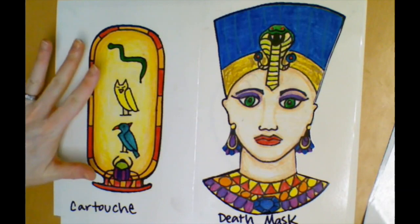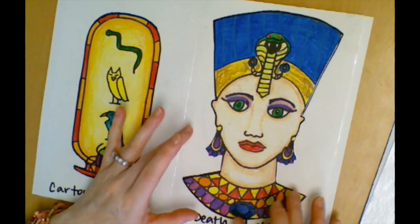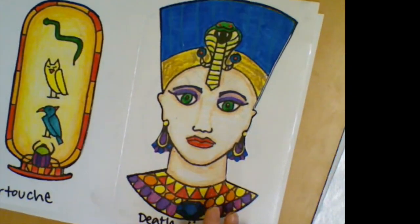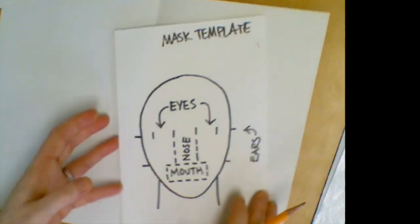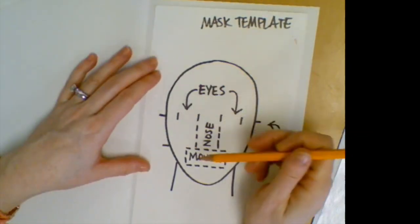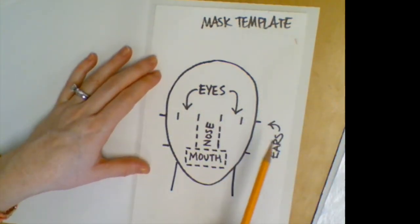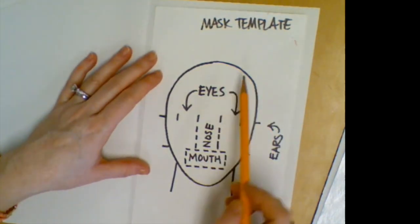All of that gets colored, and then on the other side we're going to create what would be called the death mask. To draw this, we want everything to be just the right size for our sarcophagus that we're going to make in a few days. I have another template for us to use so we don't get the head too big or too small, and so we can get some of the facial features in the right place. Everybody will get one of these.